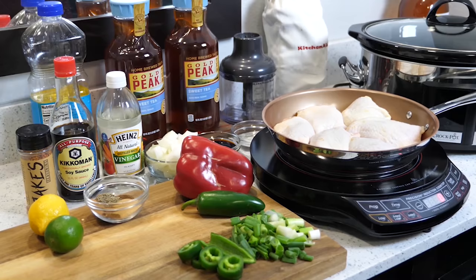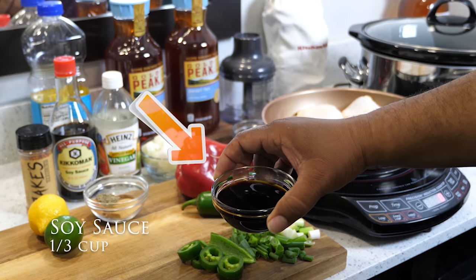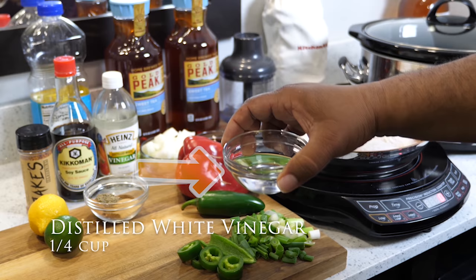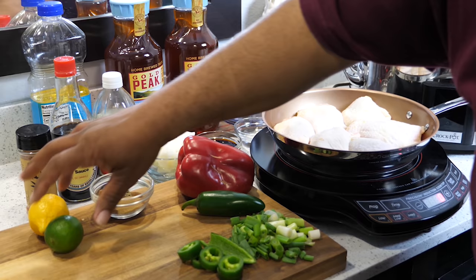Thank you guys for participating. We're gonna go ahead and get right into this video — super easy jerk chicken, let's go. We'll go over some of the ingredients. As I show the ingredients, there'll be a pop-up showing you the name and the quantity. If you're new to my channel, you can always look down in the description box below for an ingredient list with quantities.